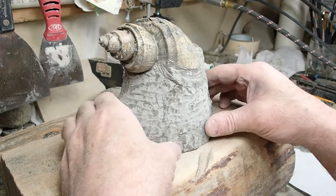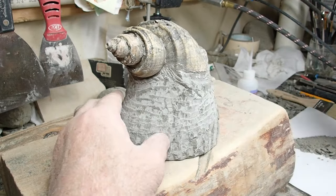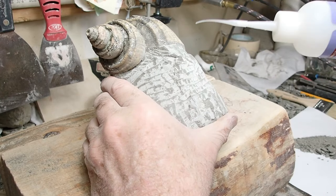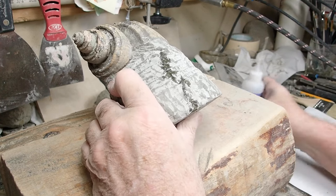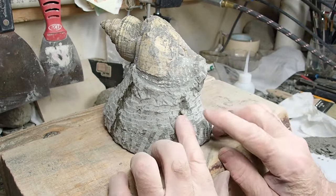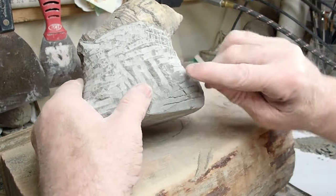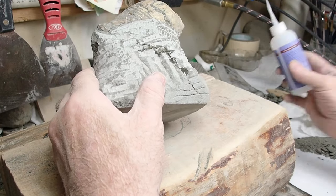I'm getting to where I'm liking this stand that I'm carving out of the original matrix. But if you can see these cracks that were in the rock when I first started — I filled it with glue until it went to the other side. I'm going to hit that again, at least this side, just so that it's full of glue. That didn't take much. That's good. And then you can see this spot right here, which I'm probably going to have to make a little fake rock to put in there.